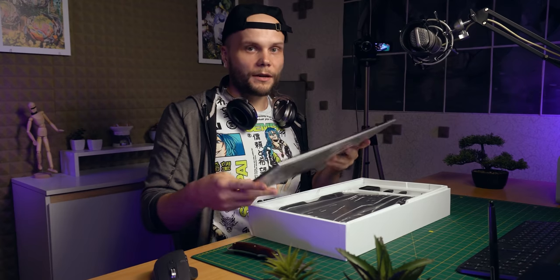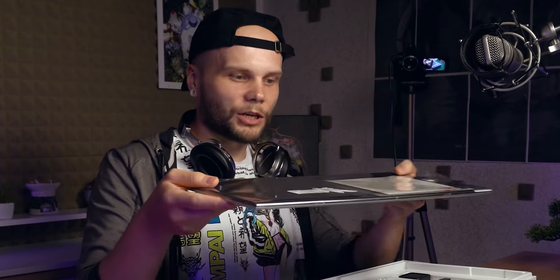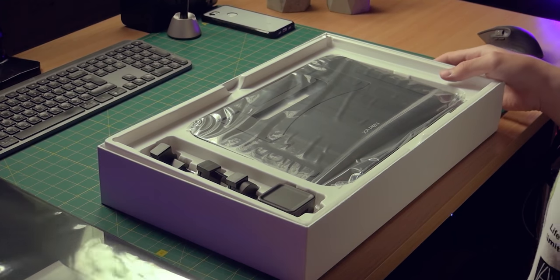So here's the tablet. One cool thing is that this is a sexy one — it's incredibly slim, less than one centimeter thick.